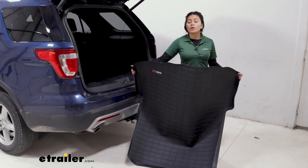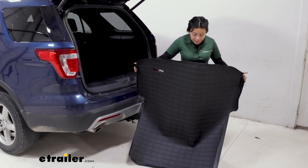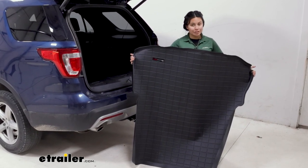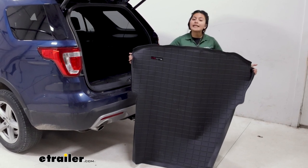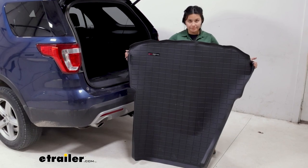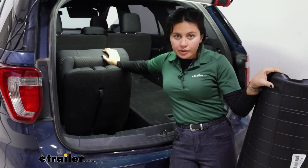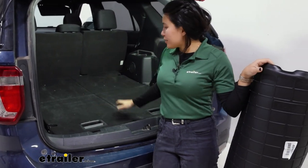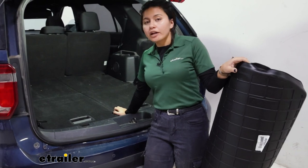This is designed to fit behind your second row of seats and creates a heavy-duty surface for when you're carrying cargo in your trunk. It is also custom fit to fit around the contours of your Explorer. If you have a third row, this is designed to be used with your third row down.